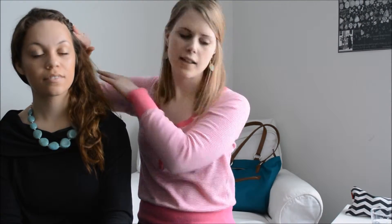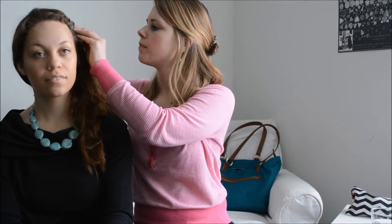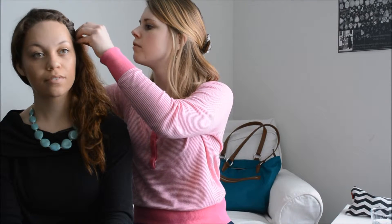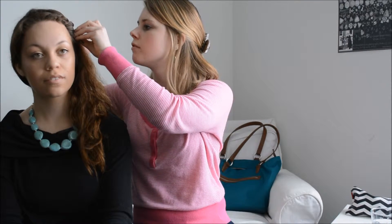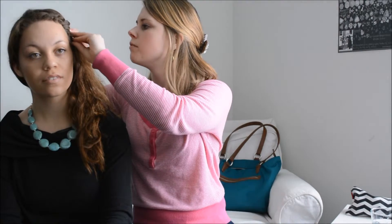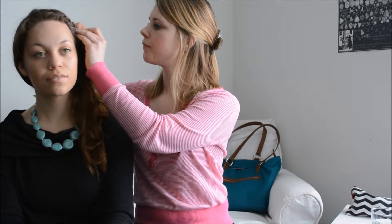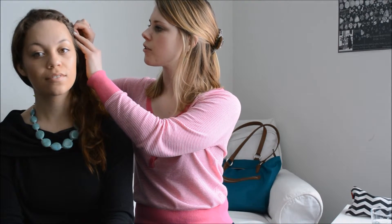Once you get it where you'd like it, you can continue around all the way to a ponytail if you like. Grab a bobby pin and secure. I always like to use two — you can cross them just to give it some extra hold.